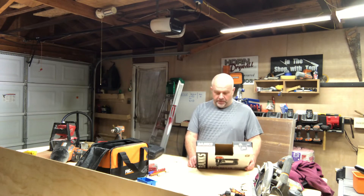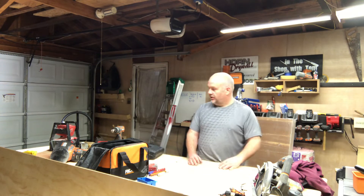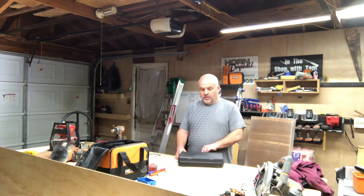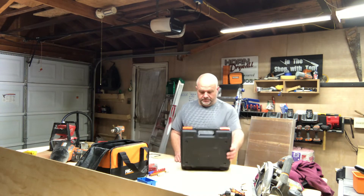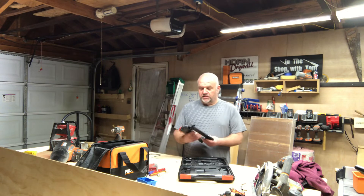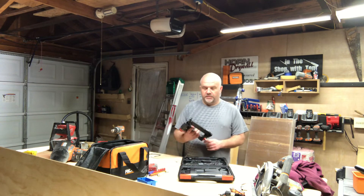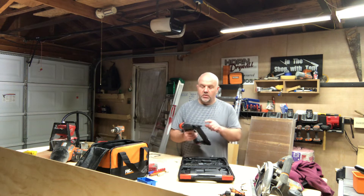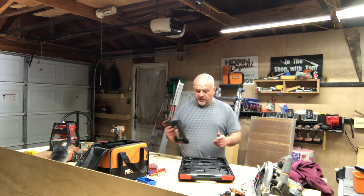It's got a hundred-nail magazine capacity, working pressure rated 70 to 120 PSI — I ran it at about 90. The weight of this tool is 2.2 pounds. It comes with its own nice hard plastic case. You've got to make sure you oil the product — always oil it, oil the tip, wipe it down.